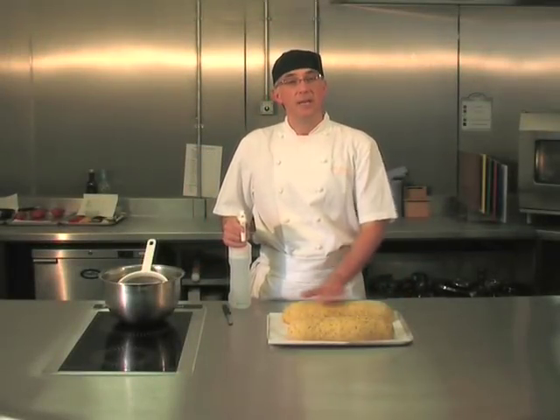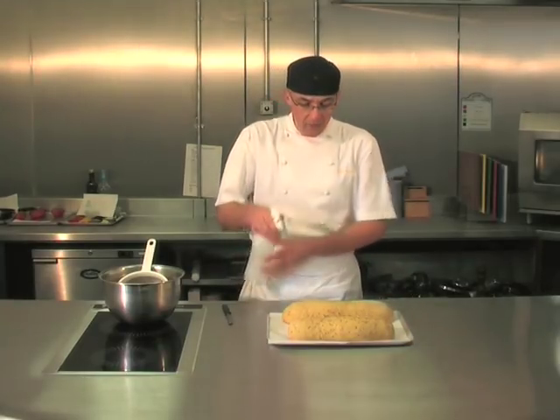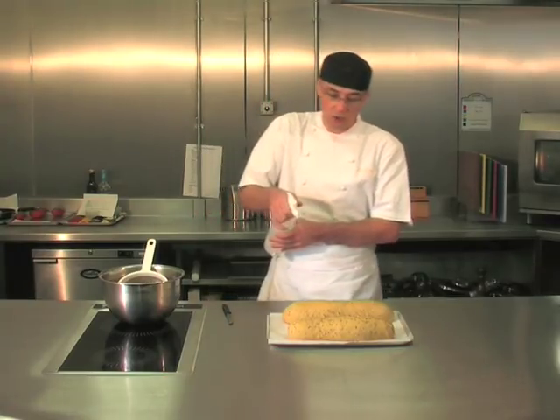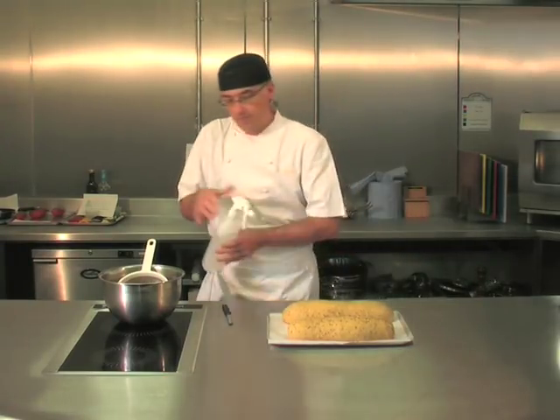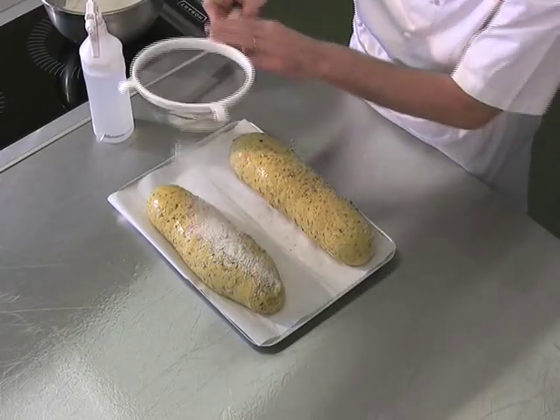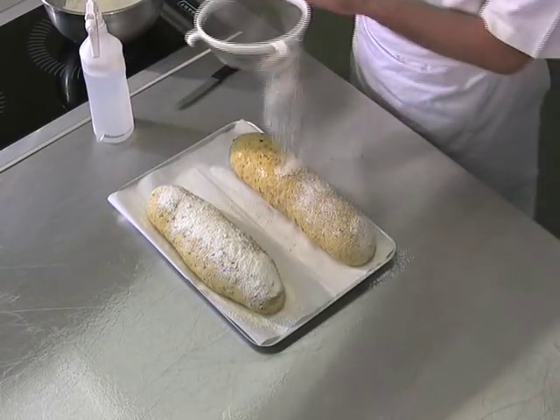Now the bread's been in the prover and it's ready to bake. Just before it goes into the oven, I'm going to spray it with a little bit of water — this is going to help develop a nice crispy crust, not too much, just enough to wet the top. Then dust it with some flour. This is also the point where you can put more poppy seeds or a different seed on top.